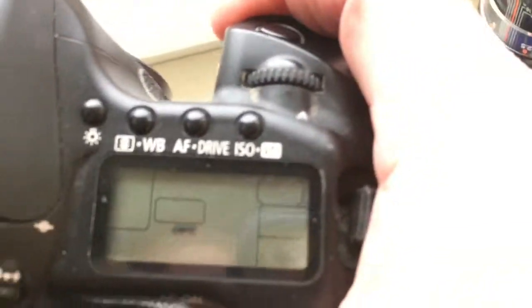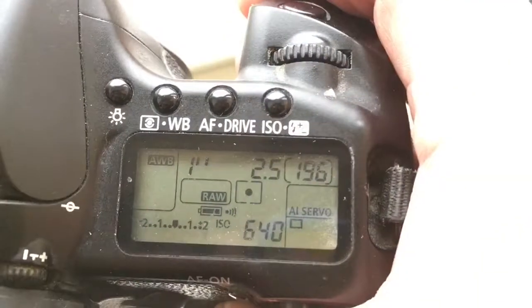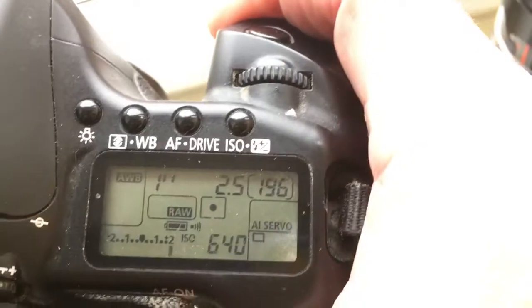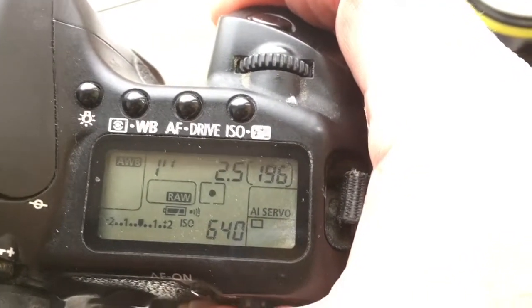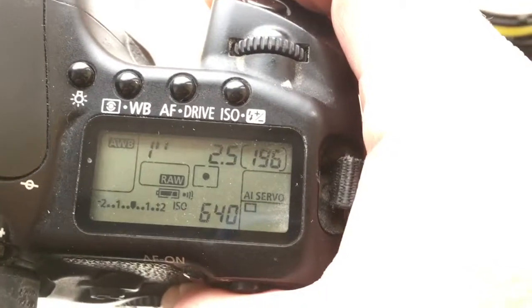I pre-programmed your adapter: focal length 105mm and aperture 2.5. The delay time to enter programming mode is 1 second.